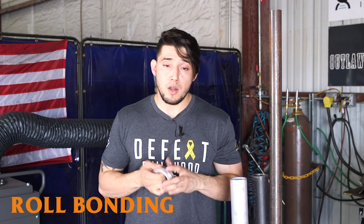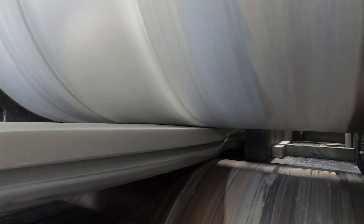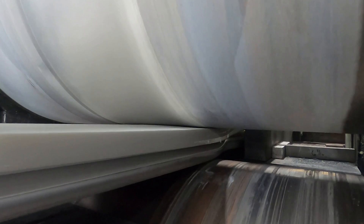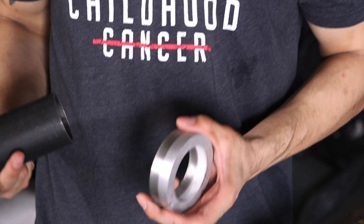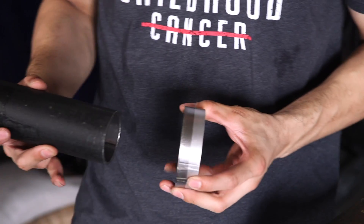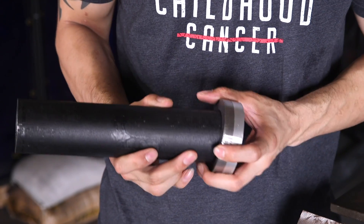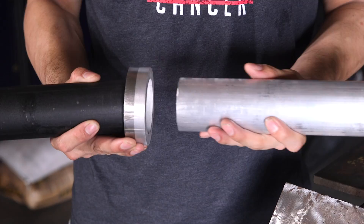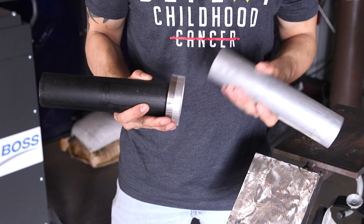What is roll bonding? Roll bonding is when they pass two metals through a set of rollers and the high pressure causes the metals to bond at a molecular level, creating a metallurgical bond. This bi-metal pipe transitioner is usually used in fluid applications whenever you need to transition from aluminum to carbon, or aluminum to stainless. It actually eliminates the need for gasketed flanges — wherever there's a gasket or flange, it's a weak point, and this eliminates that.